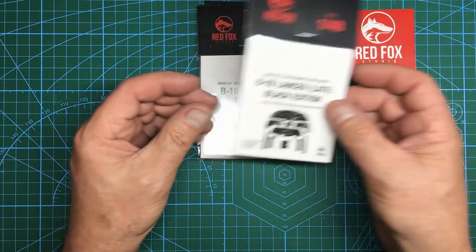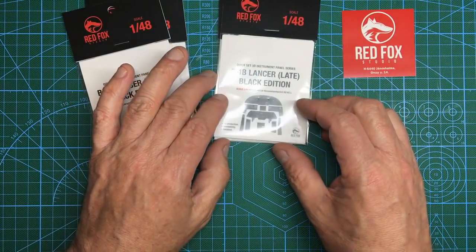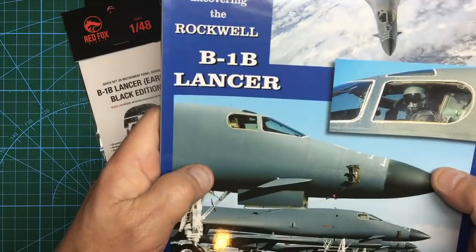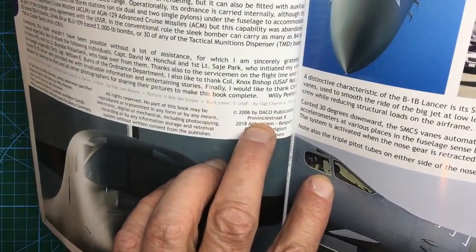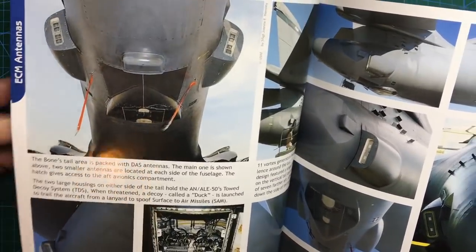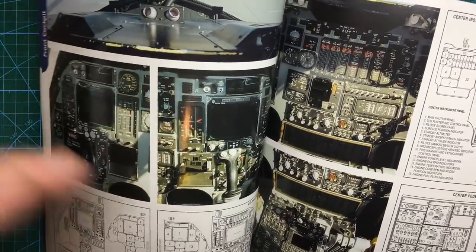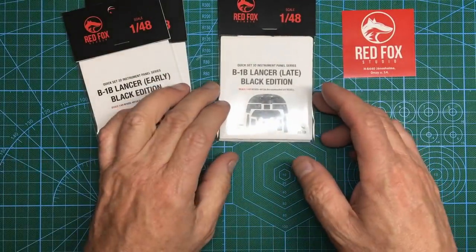As far as late and early goes, I'm looking at my Daco Publications book — my bible for this aircraft. If it's got Daco Publications and Willie Peters on it, it's worth having. But this book is dated 2006, and when we go to the cockpit section, the cockpit featured in here is the early version. So obviously things were upgraded at some point after 2006 — I do have another book but I can't find it, so we shall see.